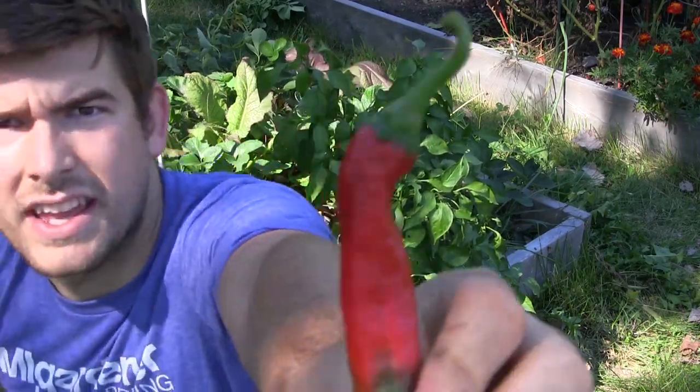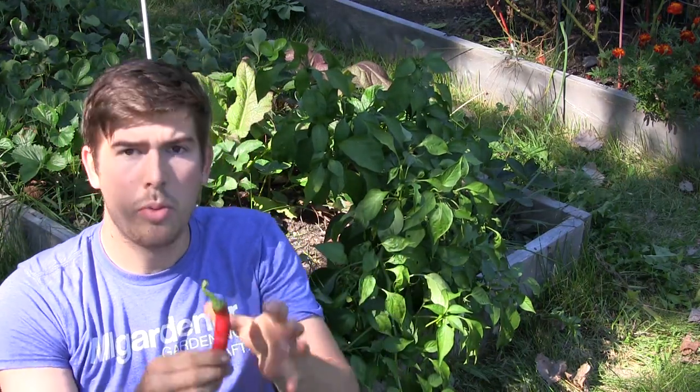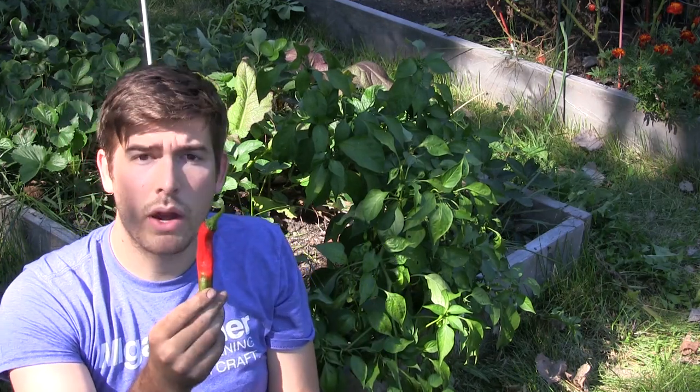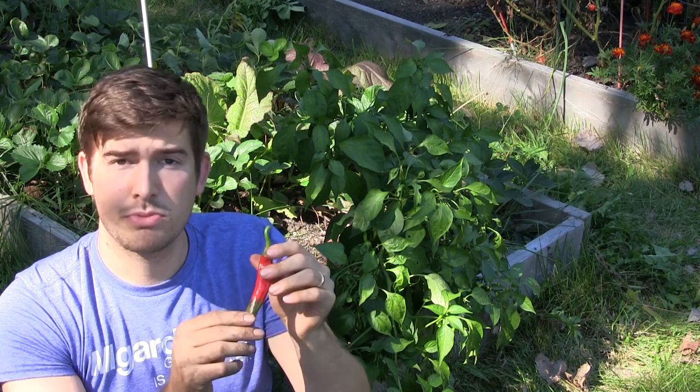Let me come up close to show you what that looks like. You can see that anyone who's ever grown an Anaheim knows they actually get much longer and much wider. This one is actually more narrow and much smaller as well.